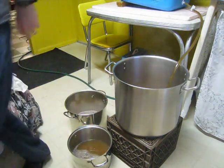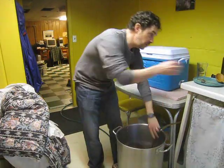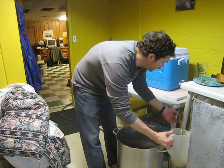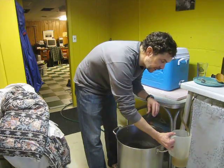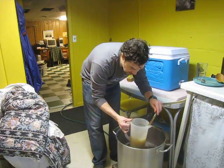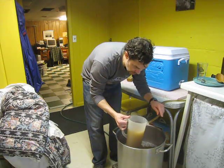I ended up collecting four and a half gallons from the first runnings — a little bit more than planned, but that's okay. I'm only adding about two and a half gallons for the sparge, aiming for around seven gallons total. Seven and a half might be too much volume to boil down to about five. I have those two pots up on the stove and now we're doing the sparge.